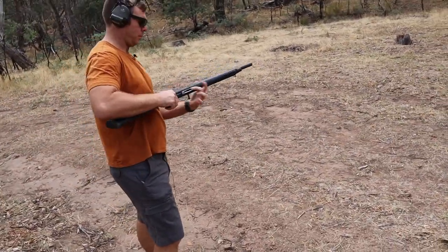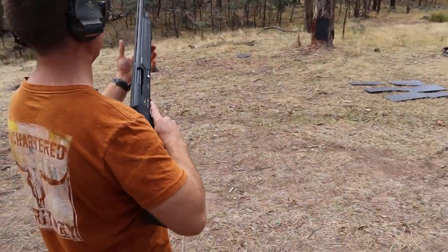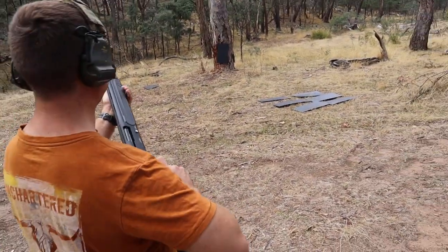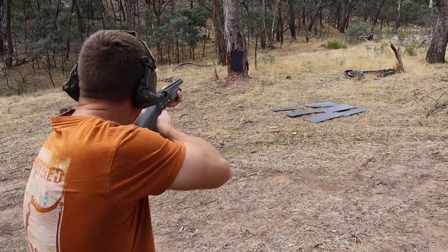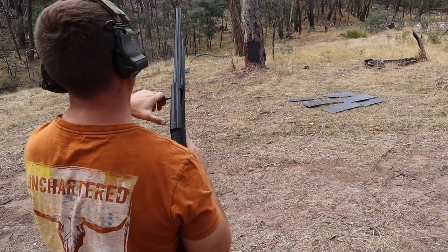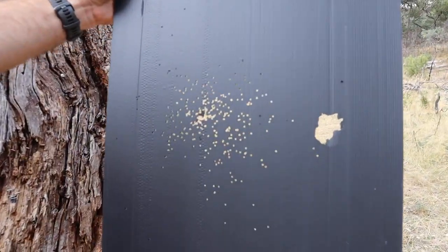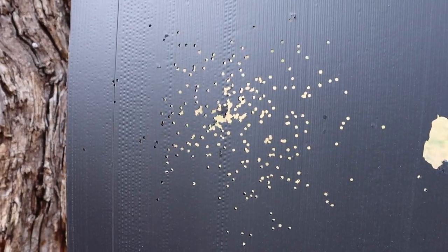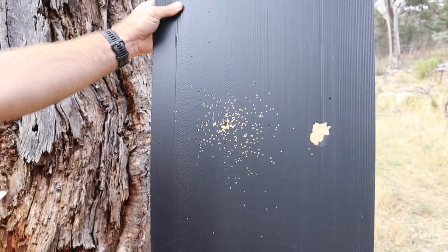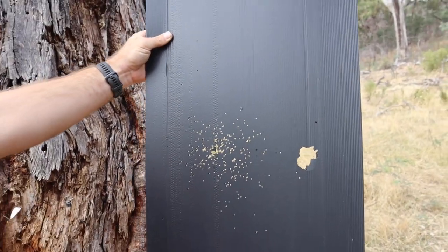So we're on full choke now. We're going to see what happens. So tight it's going to put a hole in it. Yeah, that'll really get you. Considering the last one was almost twice the width of that as well.